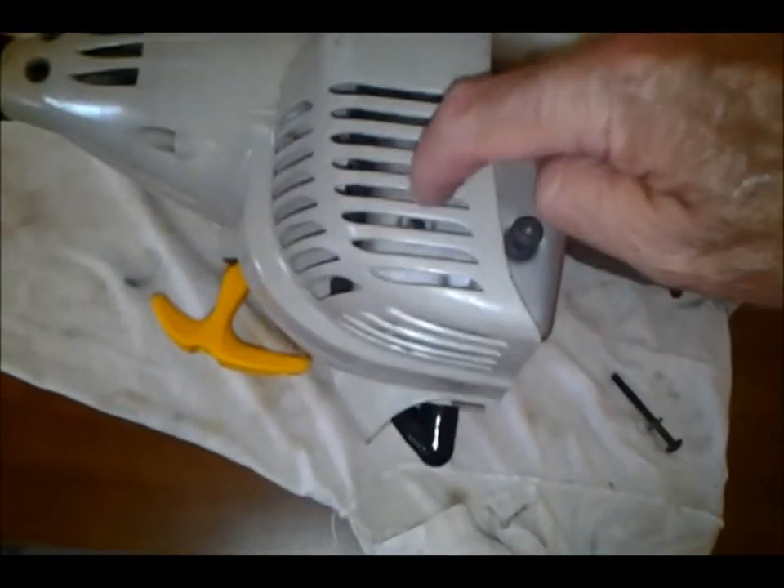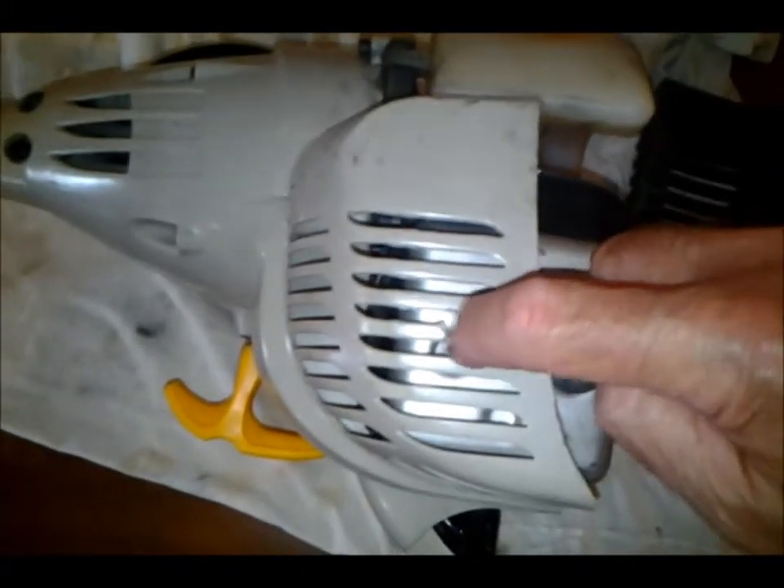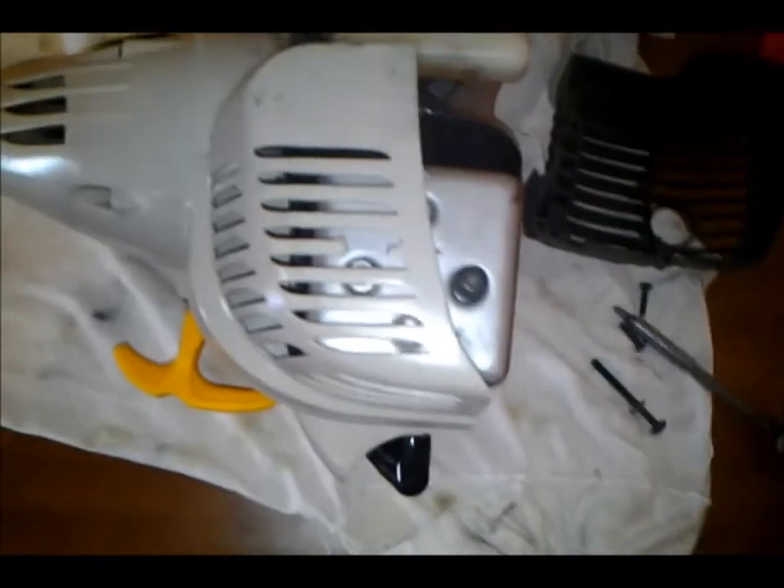So I just cut me a little hole here in this grill, which I know has no effect whatsoever, so I could then get my bit into it and take it off.